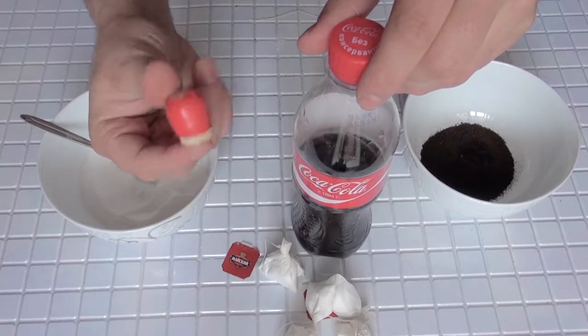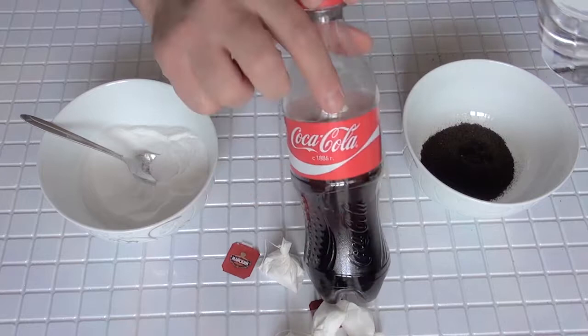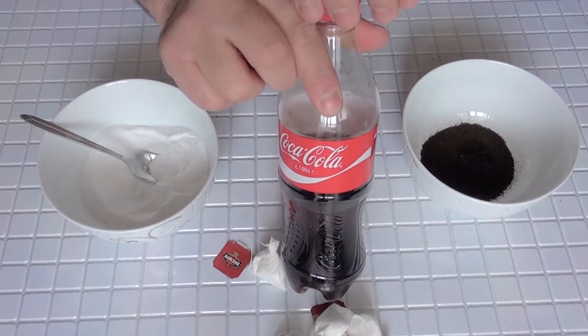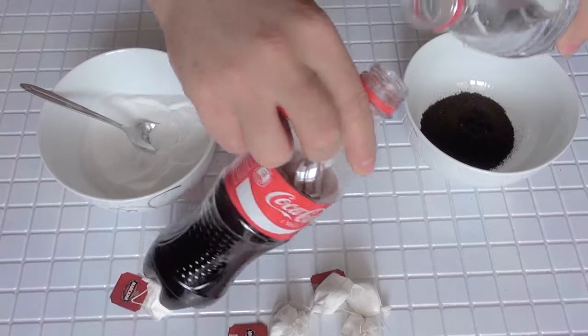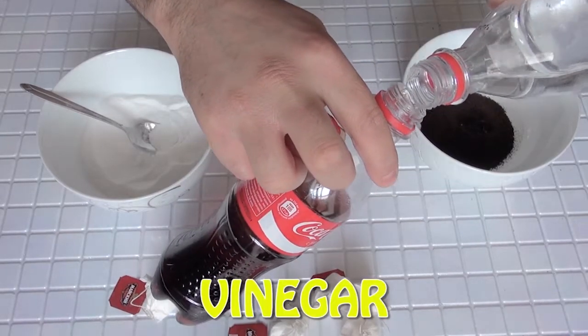Thirdly, we need one cork which will close the bottle very tight. The last thing we need is coke and vinegar. Inside the bottle, we're gonna leave one third of the coke and add a little bit of vinegar in it.